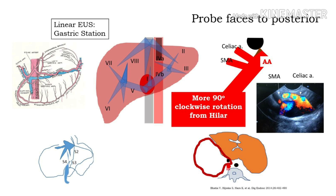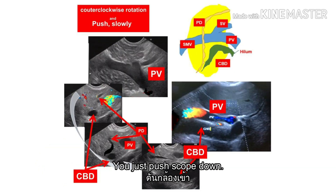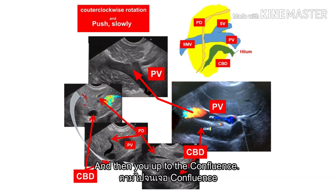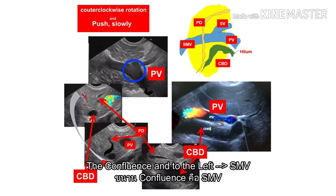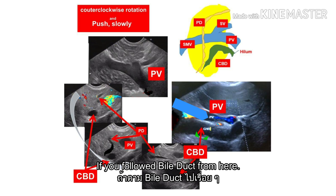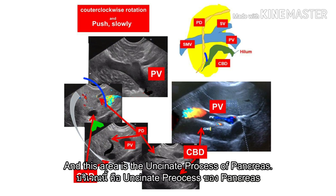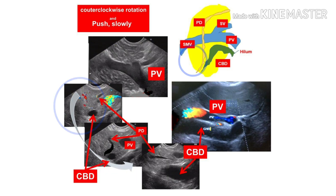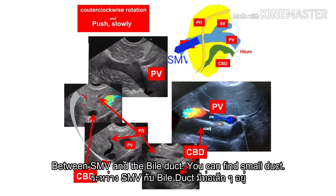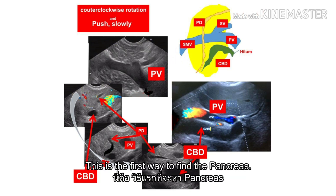Two techniques — how to find the pancreas. The first technique: you just follow the portal vein. You just push the scope down, counterclockwise a little bit. Keep the portal vein in the view — just follow it to the confluence. And to the left: the SMV, and up — the splenic vein. Below the portal vein, the bile duct here. If you follow the bile duct here, this is the region of the CBD. And this area — there is also the uncinate process of the pancreas. So mostly you can examine the pancreas at the cardiac station between the SMV and bile duct. You can find the small duct — this is the MPD. This is the first way to find the pancreas.